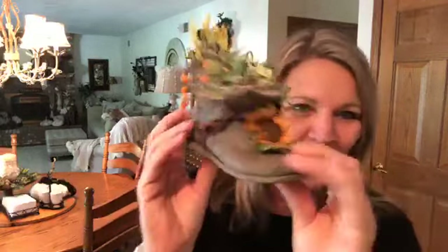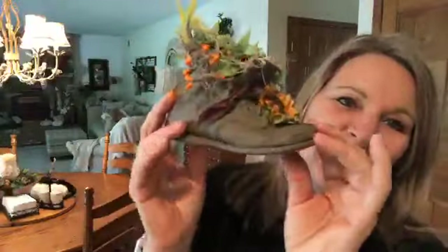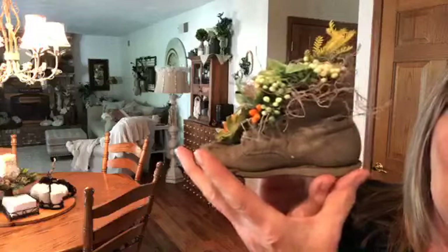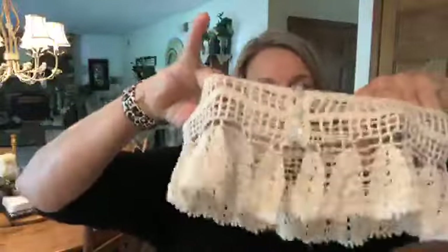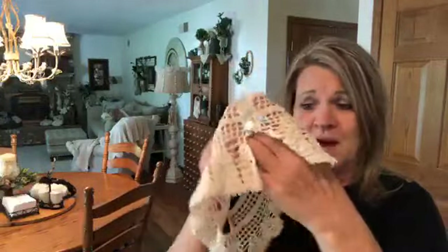She sent this cute little shoe — a child's shoe she painted and added fall decorations to. It kind of looks like a little work boot and I think it's adorable. The box just has all these little things in it, and her tissue paper was a patterned paper so I'll even save that. There's also a hand-crocheted collar — I'm not sure if she made it or if it was a find, but I always use these collars for my bottles, lamp shades, and all sorts of things.